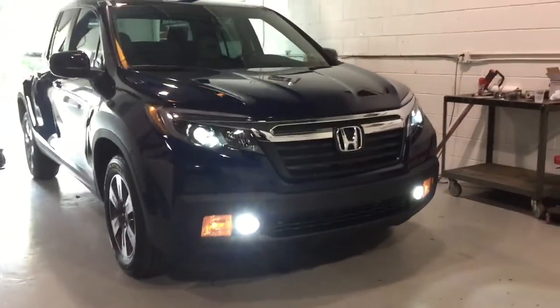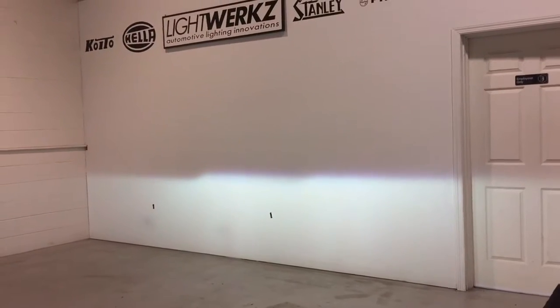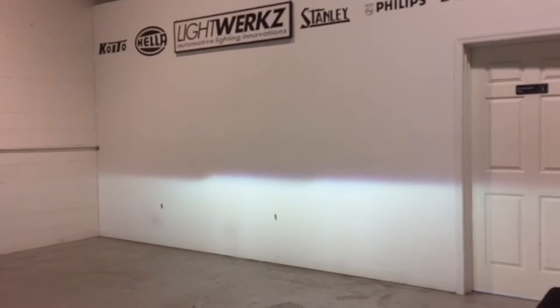It matches really, really good and we'll show you guys the cutoff. The cutoff is really clean, no light scatter, pretty controlled.